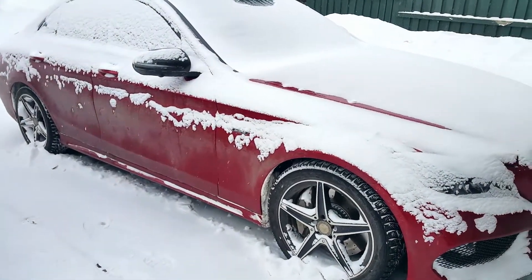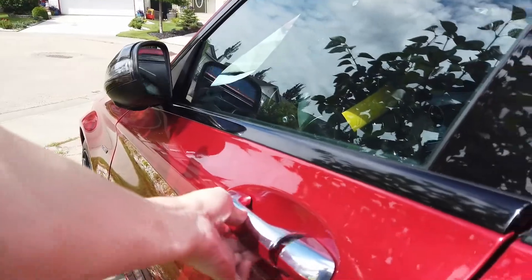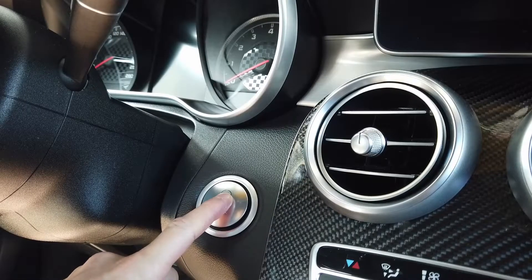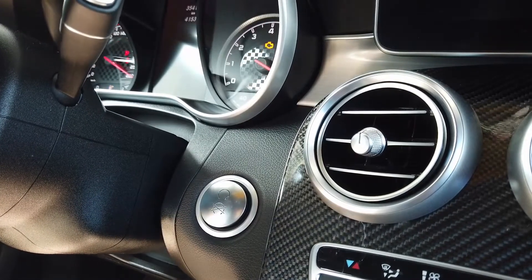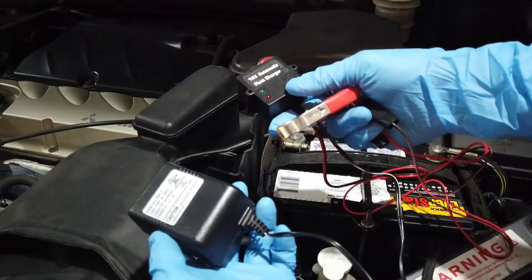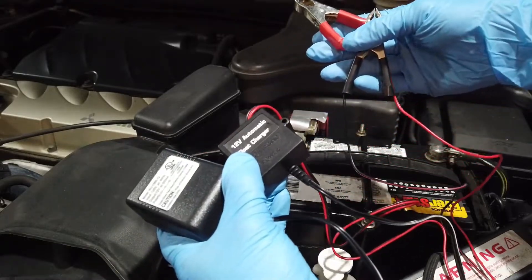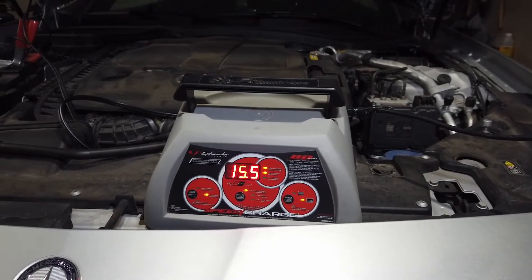Whether you're parking your car for the winter or are just not driving it on a daily basis, you always want to make sure that when you go to start it, your car will start reliably whenever you need it. Having a battery maintainer or charger is an essential tool to have that can save you some grief by either preventing a dead battery or helping to bring one back to life, or in other cases help you jumpstart your car.